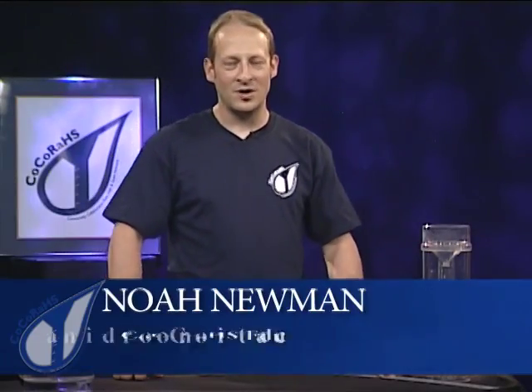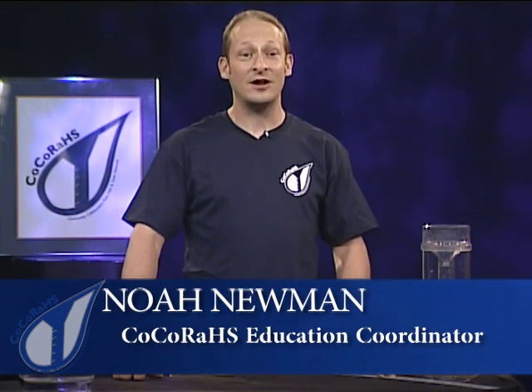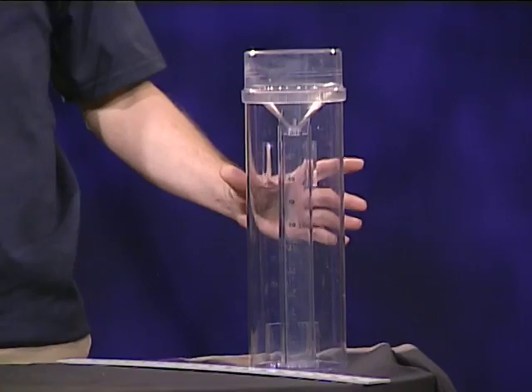Welcome to CoCoRaHS, the Community Collaborative Rain, Hail and Snow Network, where every drop counts and where your school can report precipitation that helps out TV weather reporters. It's really easy and it starts by checking your gauge first thing in the morning.